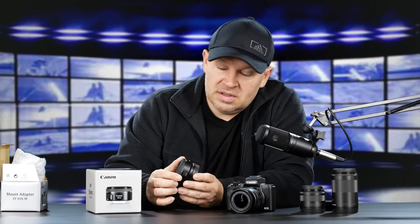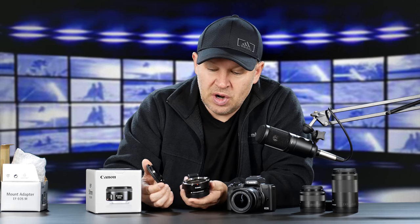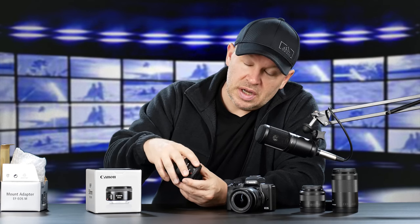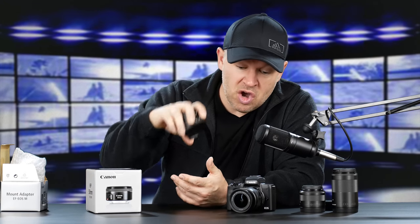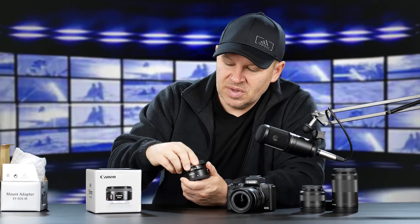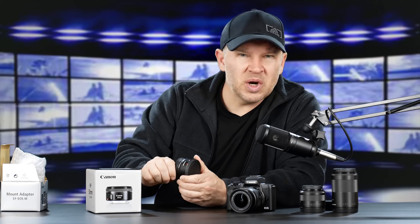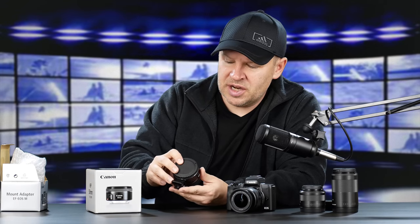There's not going to be a lot to this because it's simply an adapter with electronics. It does maintain the electronics, so from all reports we don't lose any ability — whether that's autofocus, exposure, or anything like that — when using the adapter with a non-M lens. Nice little adapter. I think these go for about $199. I'll put a link below so you can check them out.